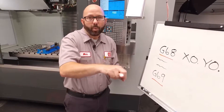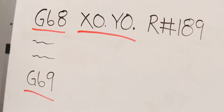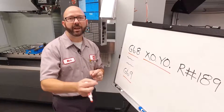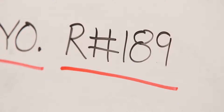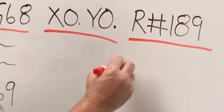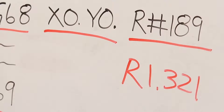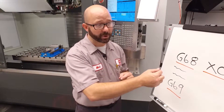Then we need to know about where to rotate. We're gonna call this out with our XY location. I'm rotating about our zero, so I just put in X zero, Y zero. Next, we need to know what angle we'd like to rotate our program by. We're using R #189 because our Renishaw probe wrote the angle of our part to macro variable 189. If you were writing this program by hand, you could just write in the angle directly — our vice was at R 1.321 degrees. Now, if we've got a positive R value, it's gonna rotate our program counterclockwise. If we're using a negative R value, it's gonna rotate our program clockwise.